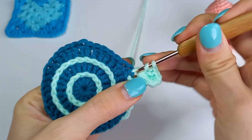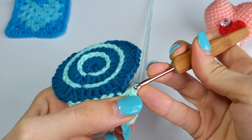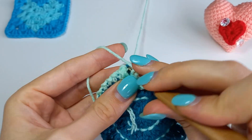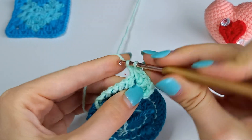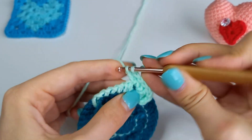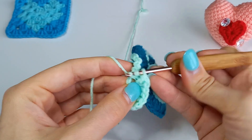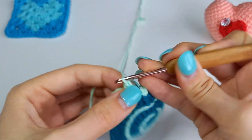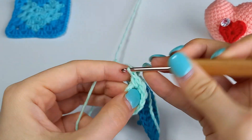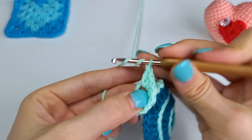1 half double crochet, 2 double crochets, 1 half double crochet, 2 double crochets, 2 triple crochets.